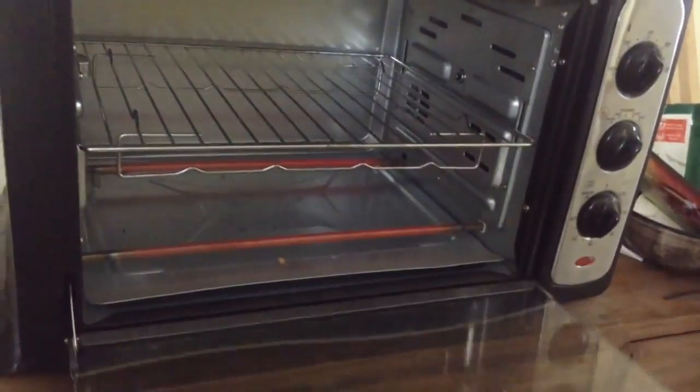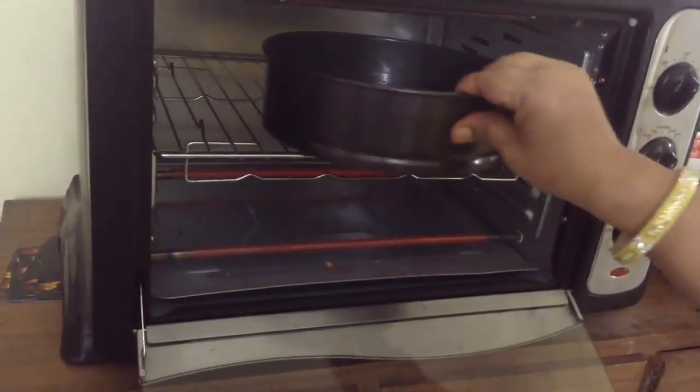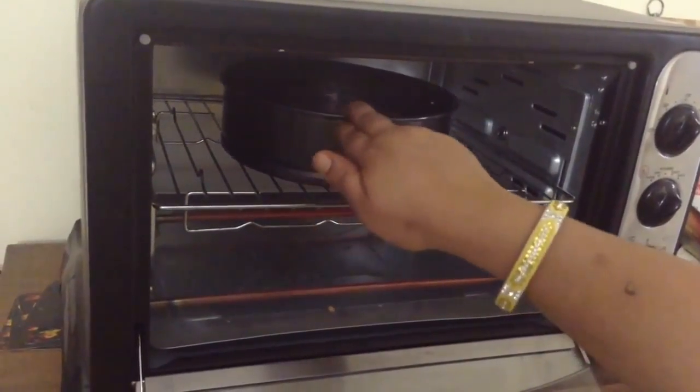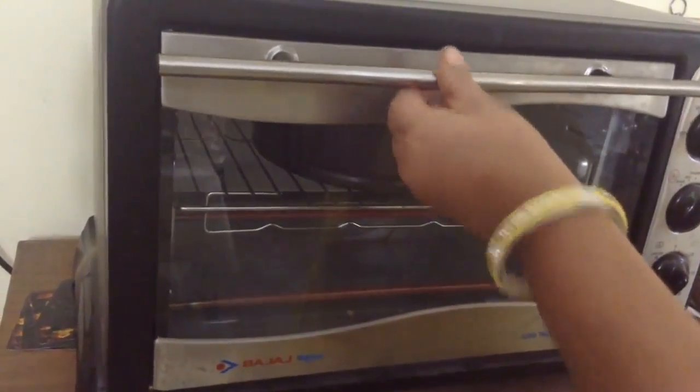Now my oven is preheated and I am going to place the cake tin carefully — it is hot. I am going to check in between. Within 20–22 minutes our cake is ready. You can see it is soft and it is done.